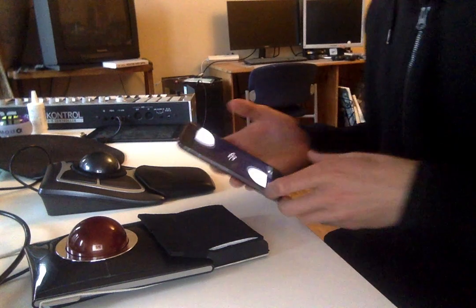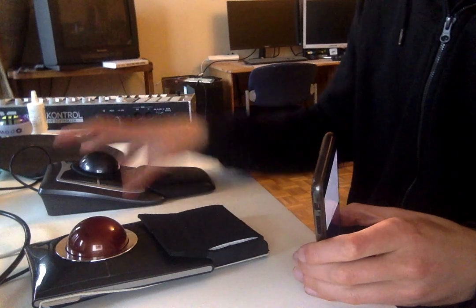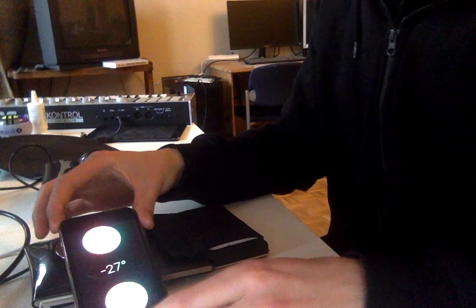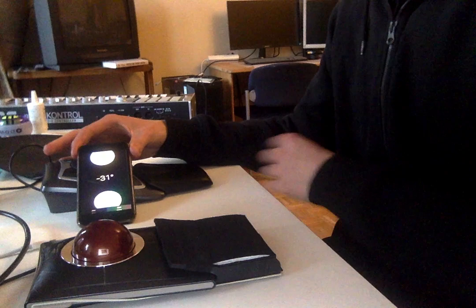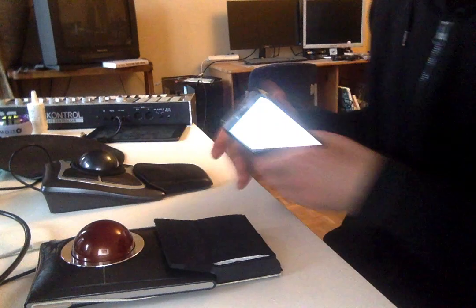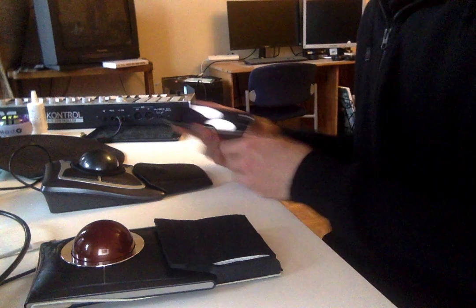First, let's look at the profile of the Slim Blade. If you measure it here it's 27 degrees, and if you measure it here it's 33 degrees. So this one has a higher profile than the other one, and the angle is different.